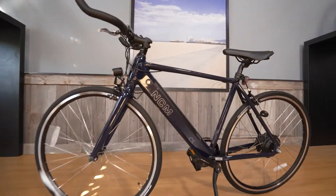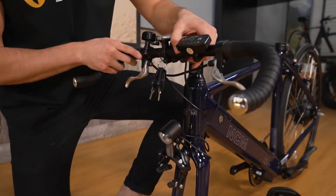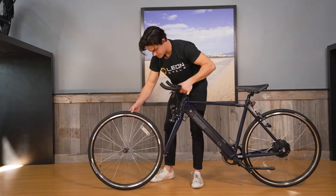Welcome to the Leon Cycle NCM C5 assembly video. In this video, we will guide you through assembling your new NCM C5 e-bike.